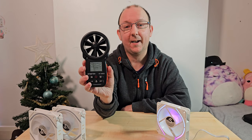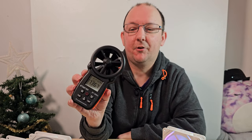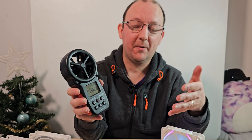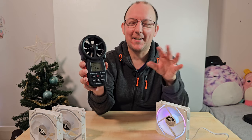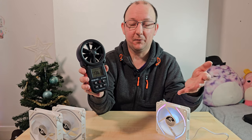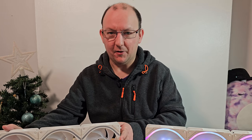This anemometer also allows us to connect it to a computer with software to log every bit of information about a fan, and then put that data into charts to show you actual readings in an easy-to-understand way. We're going to look at doing that in future fan testing videos, which will give you much better visibility into whether what manufacturers tell you about their fans is actually correct.